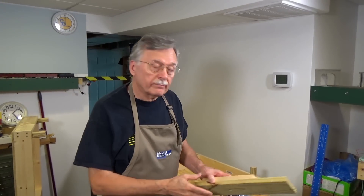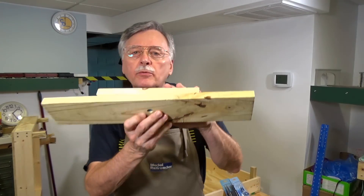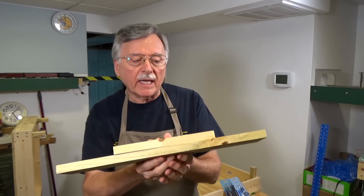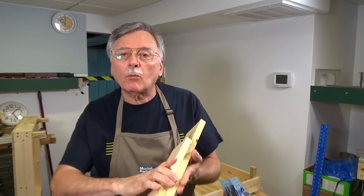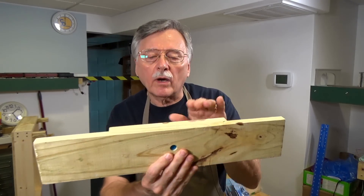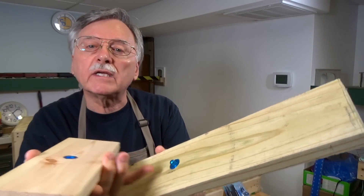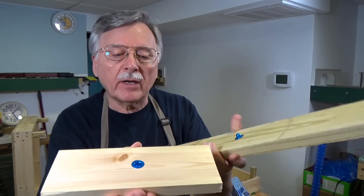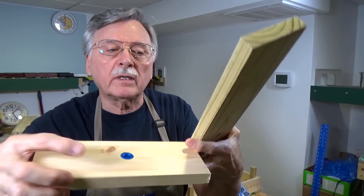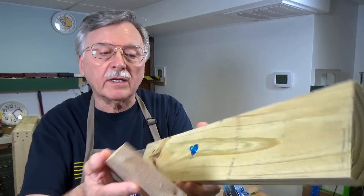Let's go ahead and begin the dowel installation process. I want to show you the alignment dowel system using a sample before we get started on the actual installation. What I have here are two cutoffs — two pieces of lumber left over from making the baseboard — with one set of dowels already installed. You can see on the end these are perfectly aligned one up against each other. Here are the dowels: we have a male that's flush installed into the surface, and then the female here with a slight indentation. There's a small projection on the male side and a dimple on the female.